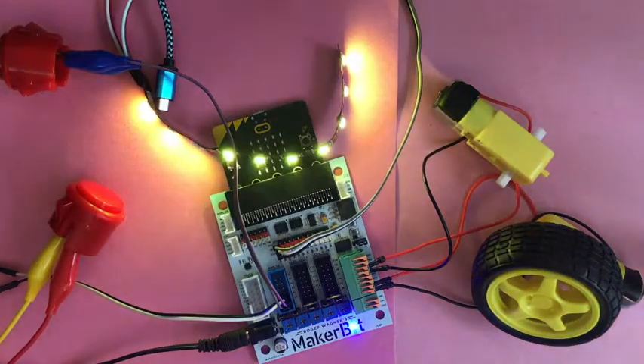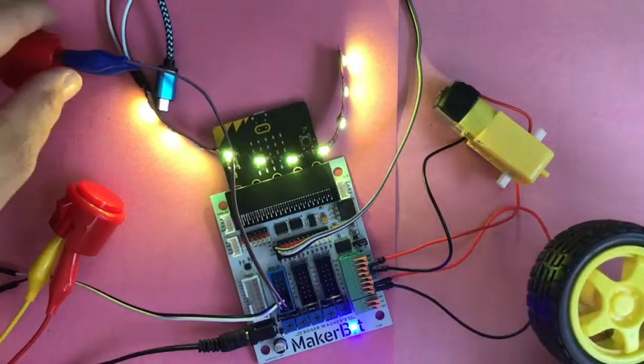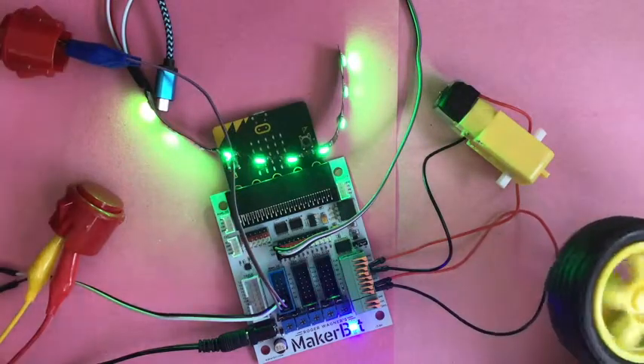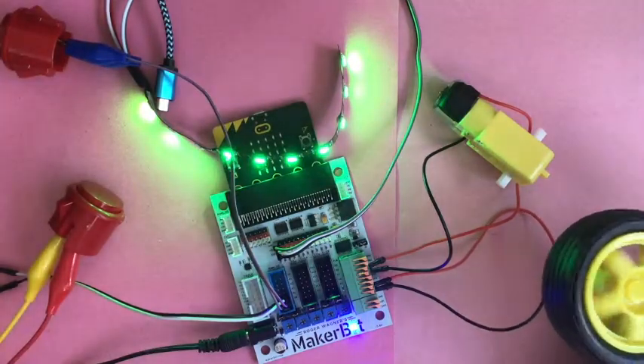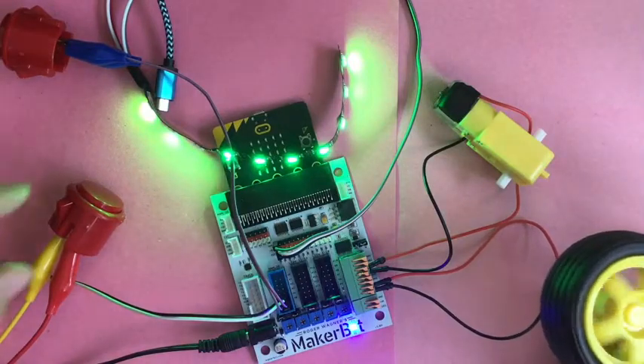Here we go — we turn it on. I've got it set for yellow on start. When I press a button, I'm gonna hold this one up — I put a wheel on it — you can see it turns green when that motor is running. The code has that motor stop in an alternating kind of pattern.